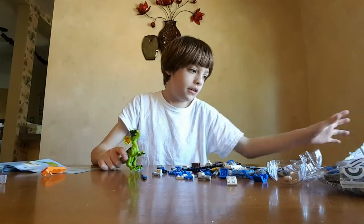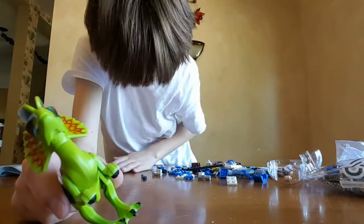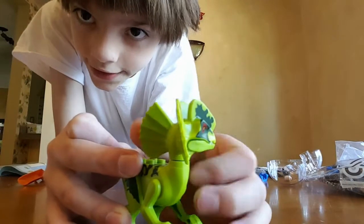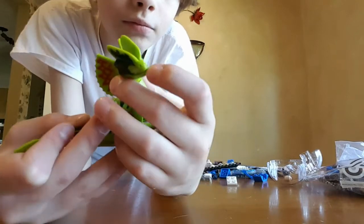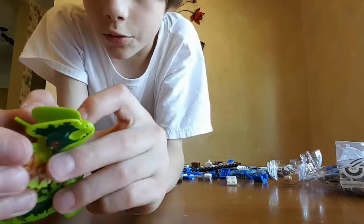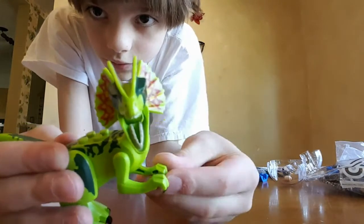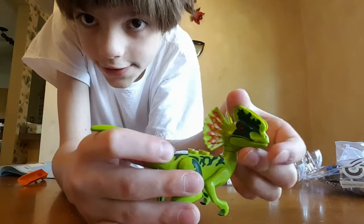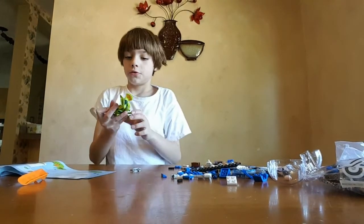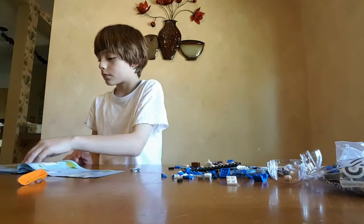Let me put bag one out of the way. So this is the Dilophosaurus. It has some patterns and some studs so someone can ride it. Its head turns. Its mouth can open and close, but it's sort of hard to get it open — you kind of have to have a nail. The feet move and the arms go up. He's angry! Did he shoot you with acid? He shot you with acid. That's a Dilophosaurus. So, that's how you build the Dilophosaurus.